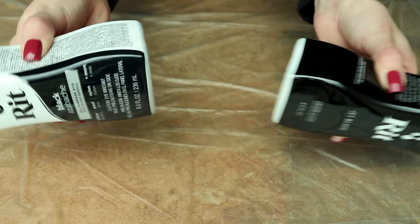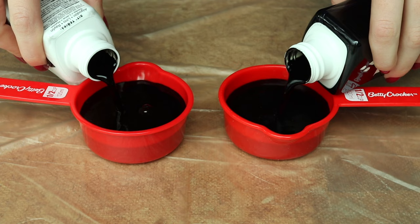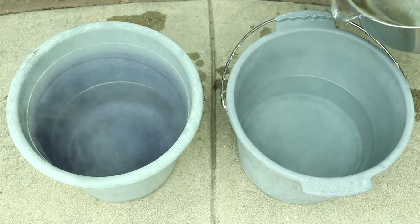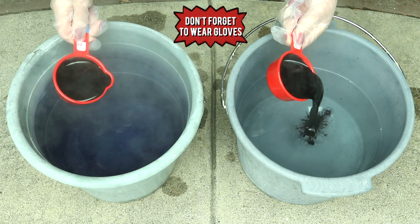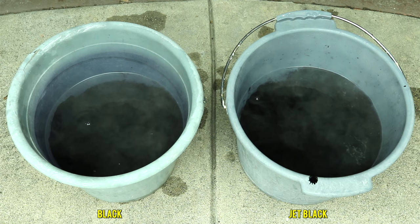Here are the dyes — the black and the jet black. Always make sure to give your dyes a good shake before using. I'm taking two of the same measuring cups and pouring half a cup of dye for half a shirt. I got two plastic buckets and poured hot water — heated on the stove — then poured the dye in. On the left we have black, on the right jet black. Interesting: the black has a more watery consistency, while the jet black dye just stayed there and didn't dissolve the same way.